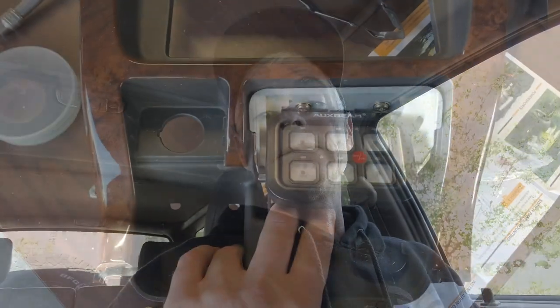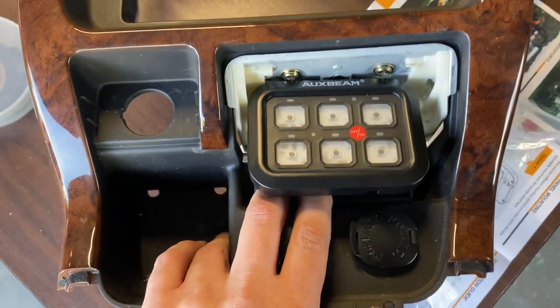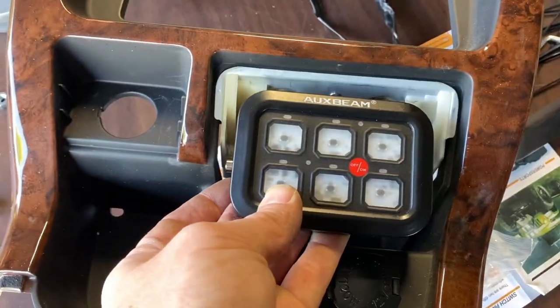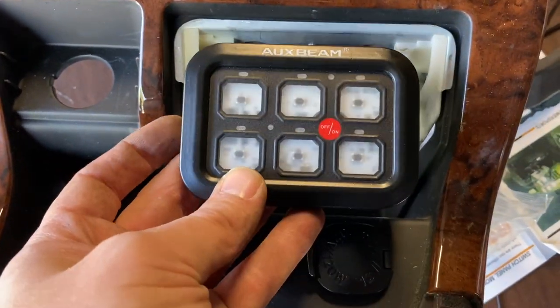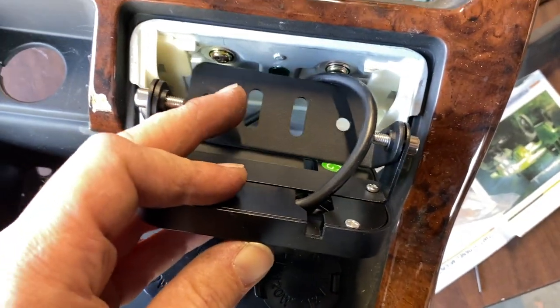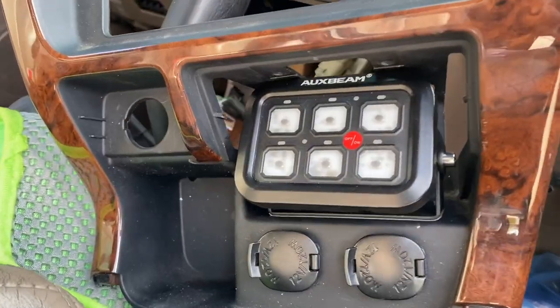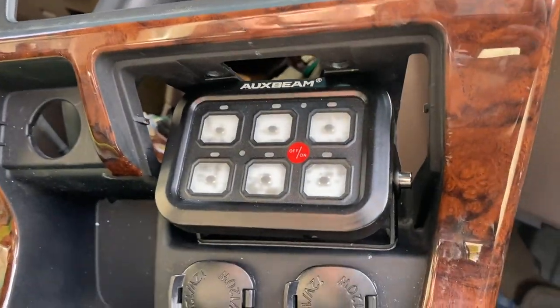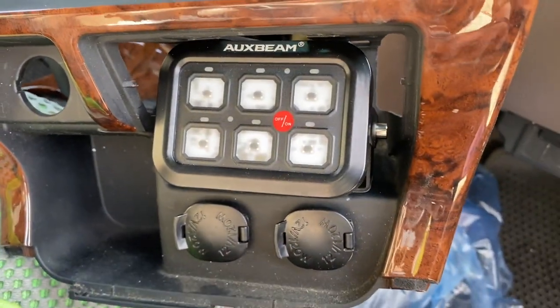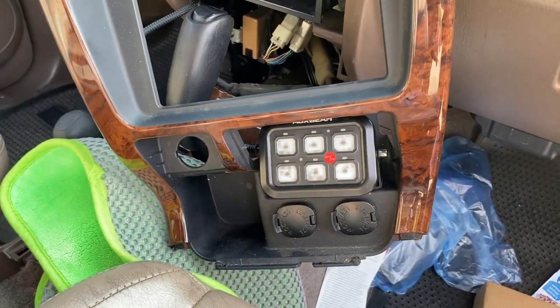I'm done showing my install of the fuse block and switch panel — now let's go to Sean and he'll show you how he did his. Sean is mounting his switch panel in place of the ashtray. Another option he played with was removing two screws to attach it to the top using the metal brackets. He decided to use VHB tape to adhere it to the bottom, and the VHB tape supplied in the kit did a great job, giving a little angle so it's tilted upward and easier to view from the driver's side.